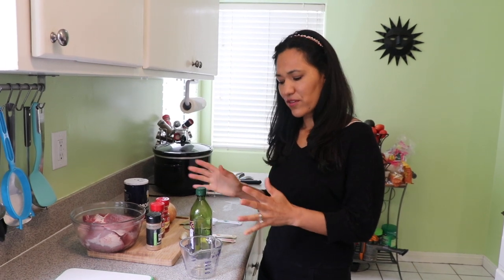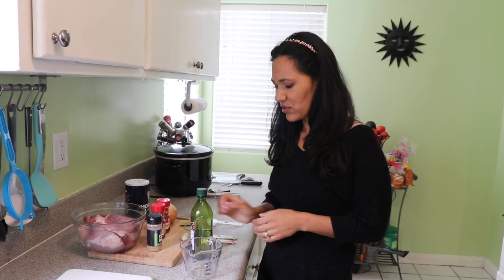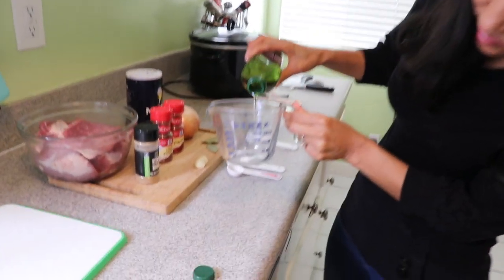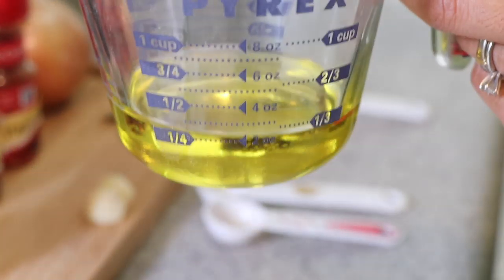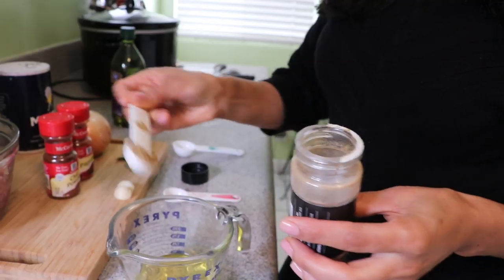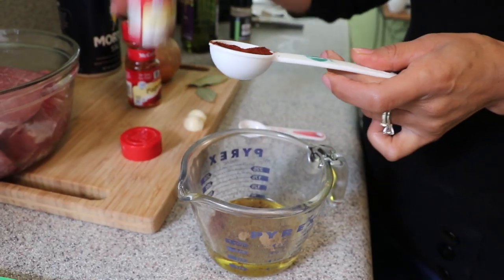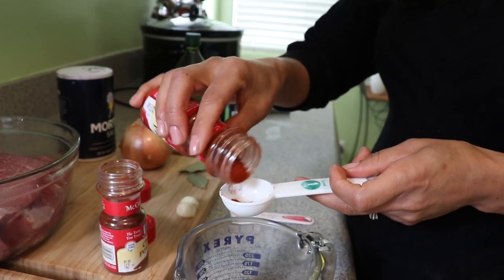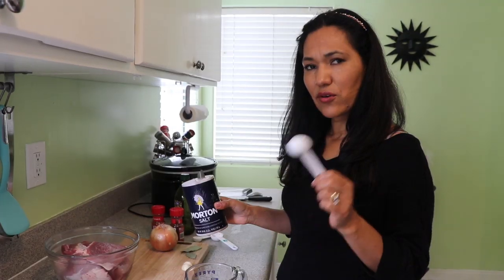I'm going to start by making the marinade for the meat. The first thing we're going to do is work with the oil — one third of a cup. I'm gonna add one teaspoon of cumin, then one tablespoon of chili powder, and then paprika — one tablespoon.